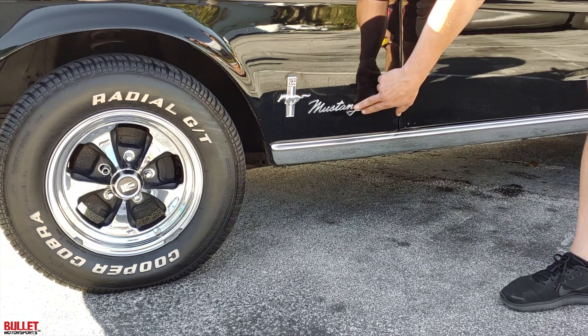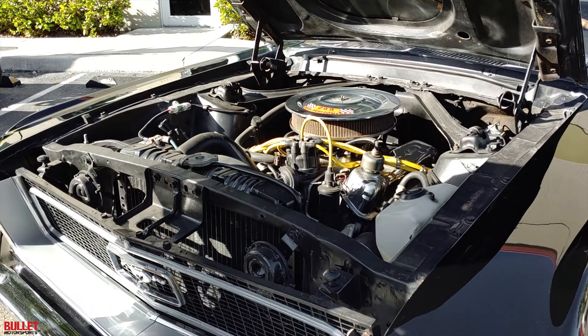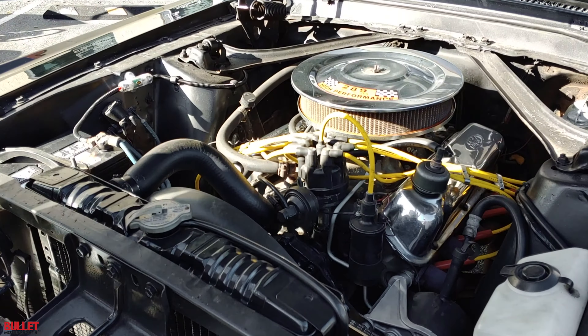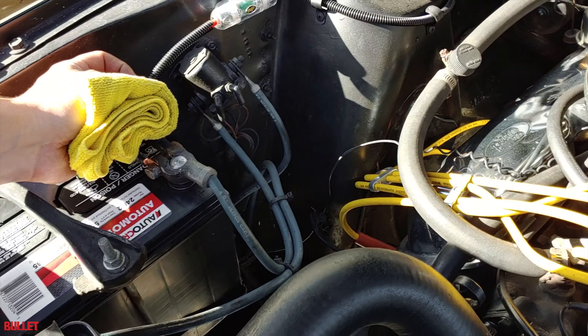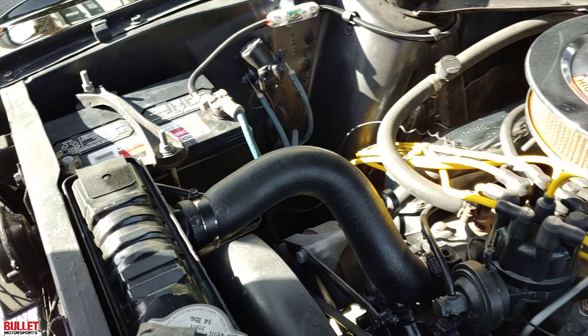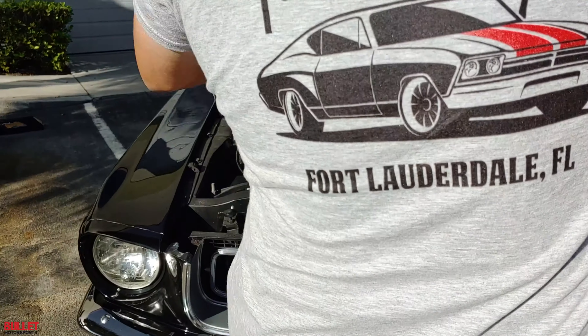Let's go to the front and I'll open it up and show you this beautiful engine bay. It's powered by a 289 and it's pretty peppy. So this has a chrome dress-up kit, a new radiator, new battery, and then you can see the wires for the stereo. This has a JL setup for speakers and then it has a digital radio with Bluetooth hookup.